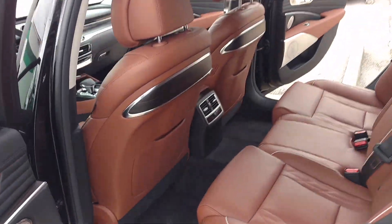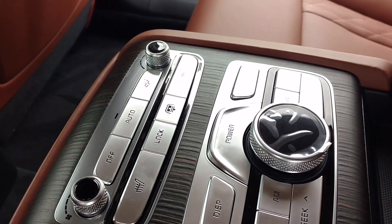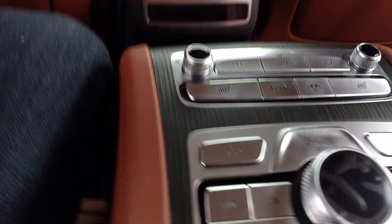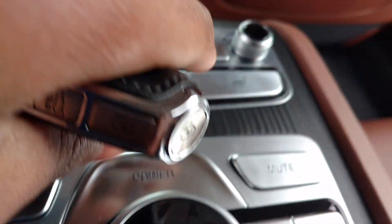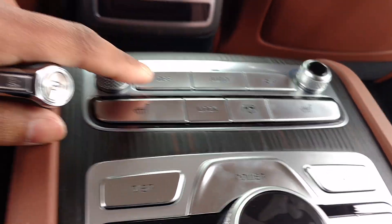This is the inside — the speakers and all that. Over here it has a lot of features. You don't have to start the car, but this is for your sunshade, your heated seats, your climate control, and your rear climate control.